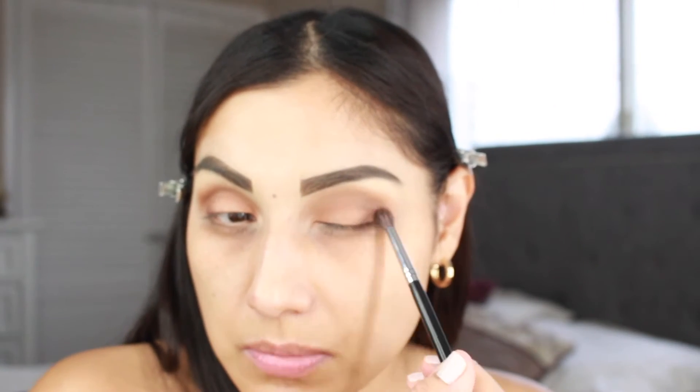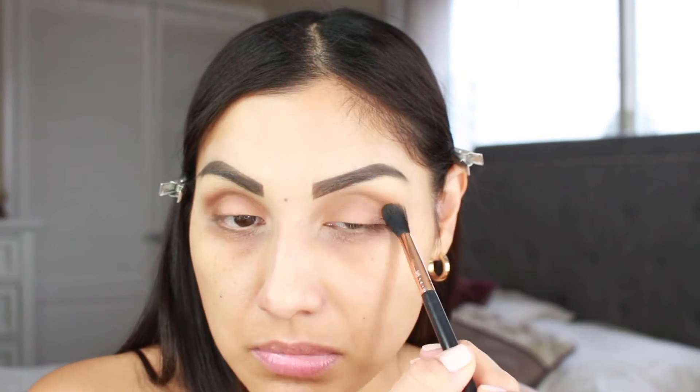You can always go back in and add more, so I'm going to go back in with In Bold with that Morphe M506, apply a little bit more. Then I'm going to go back in with that blending brush from Sigma and grab a little bit more of Pink Slip and just blend it out. I think that's pretty good.